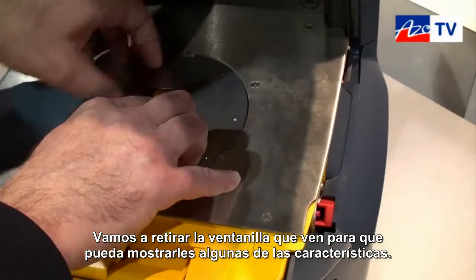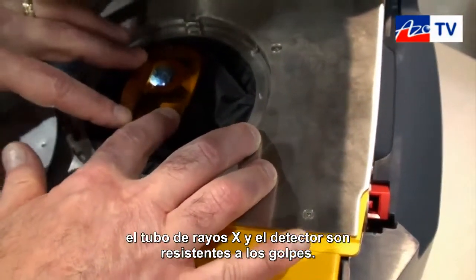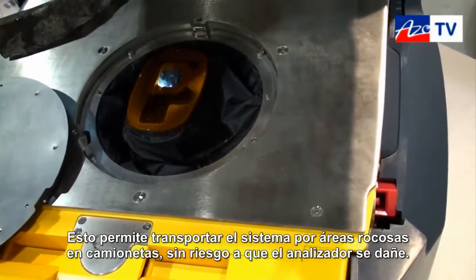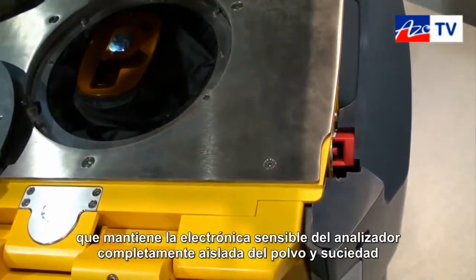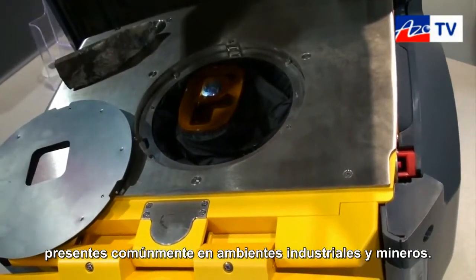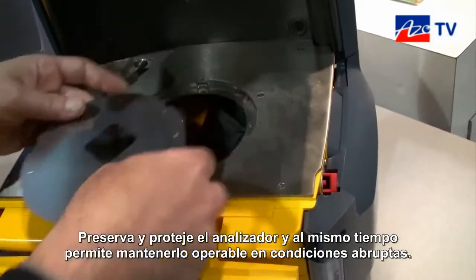We can pop up this plate over here and I can show you a few of those. The X-ray measurement head is shock isolated — the X-ray tube and the detector are shock resistant, allowing the system to be transported in rugged areas in the backs of pickup trucks without damage to the analyzer. Another really interesting feature is a flow-through air plenum that keeps the electronics, the very sensitive electronics of the analyzer, completely isolated from the dust and dirt present in typical industrial and mining environments. So it preserves and protects the analyzer while at the same time allowing it to stay cool and operate in very difficult conditions.